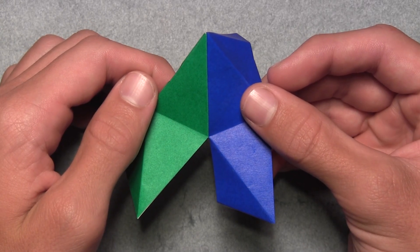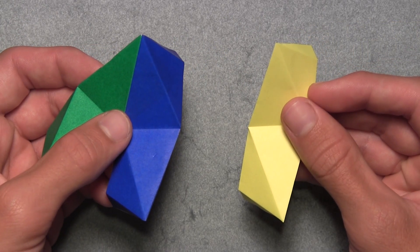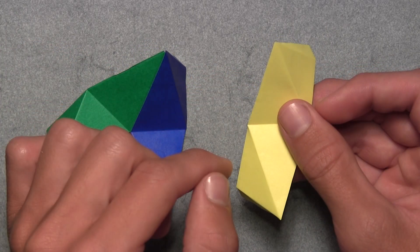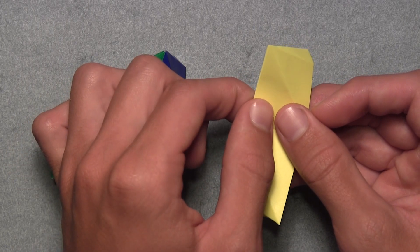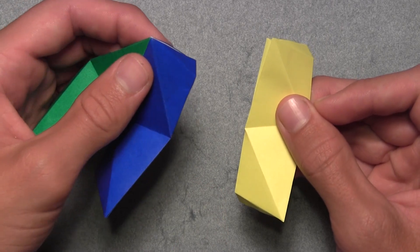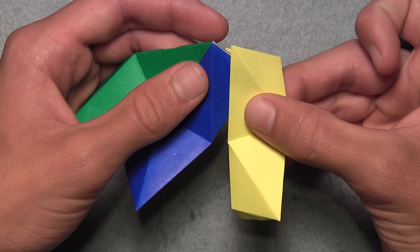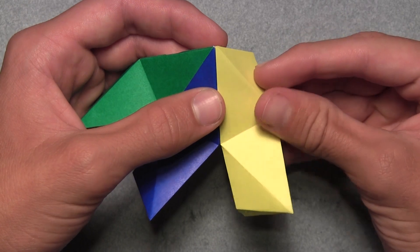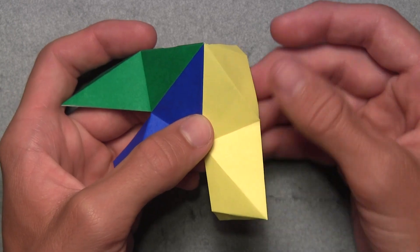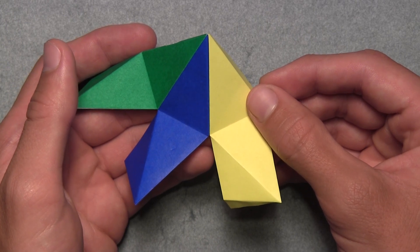Once you've connected the first two units, slightly rotate the model and add a third unit the same way — insert the second unit's flap inside the third unit's pocket. Separate the layers on the left side of the third unit to open up the pocket, then slide the flap inside until both units are completely aligned with corners and creases matching. Reinforce the mountain folds to hold the three units together. Continue rotating and adding a fourth, then fifth unit the same way.